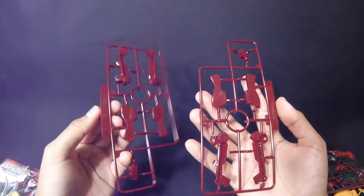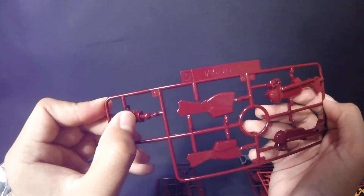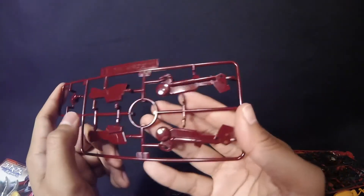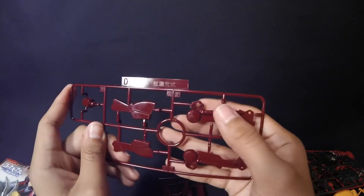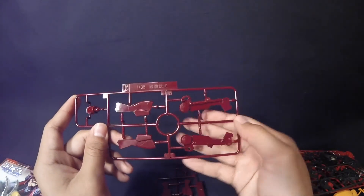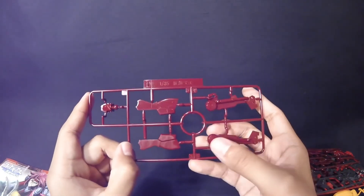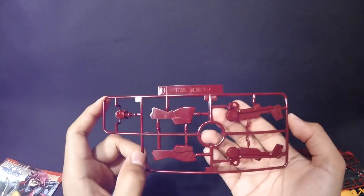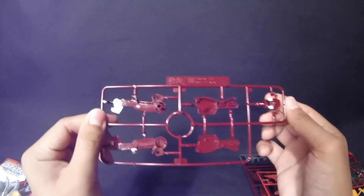Moving on to Tray D — you get two of them — mostly the darker reddish ones, similar to Tray A. This one is mostly the legs. Unfortunately I do have some scratches on some of the parts — I'll have to sand that down. I hope it doesn't ruin the gloss finish, but either way I could just gloss top-coat over it. You get some mechanical detail for the legs. Both copies of the tray are basically the same, with a little scratching — hoping gloss coat fixes that.